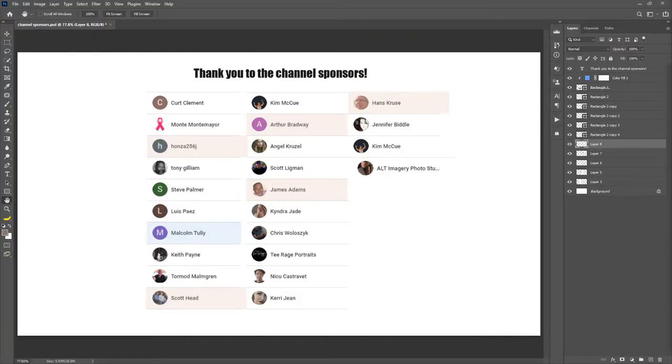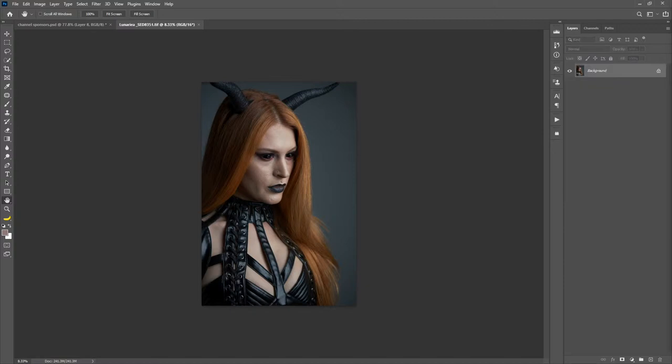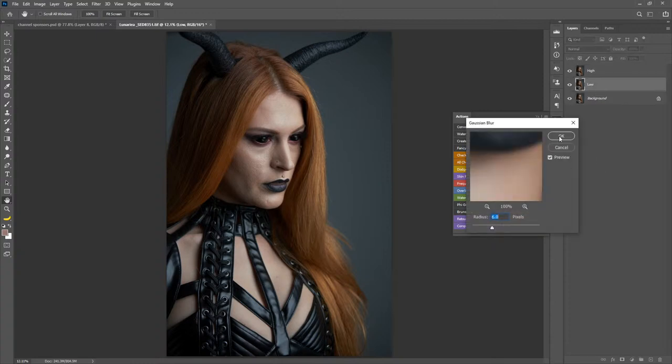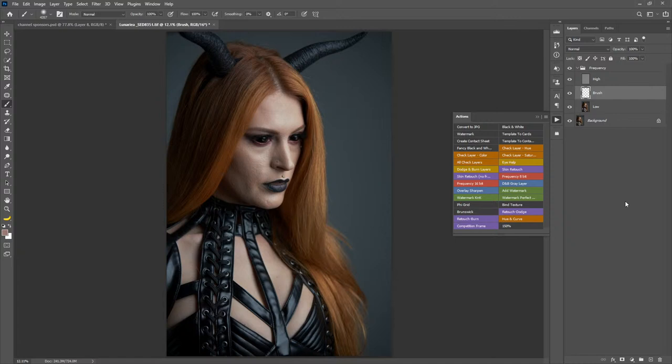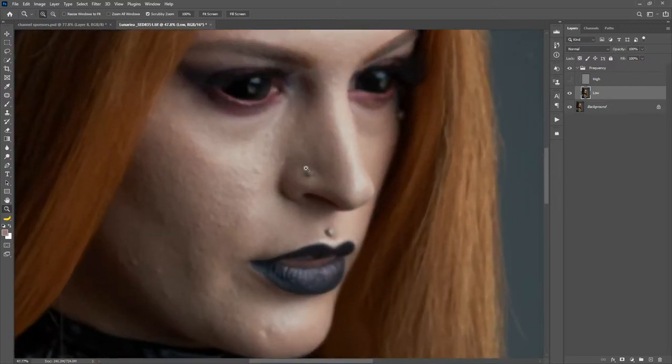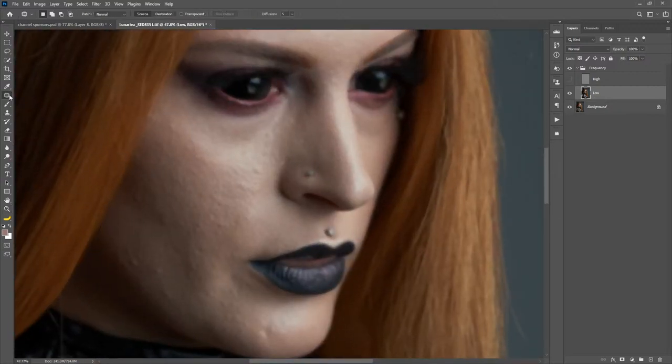None of my stream settings are working at the moment, so I don't know what broke inside my interface — I can't see how many people are on, but I can see your comments just fine. So the first thing we're going to do is frequency separate this and just get the skin retouch done. That'll take a couple minutes and I always do it the same way. This frequency separation action is available free — just grab it down below. I'm going to change it to $2 at some point, but I haven't changed it yet, so if you haven't downloaded it, go do it now.